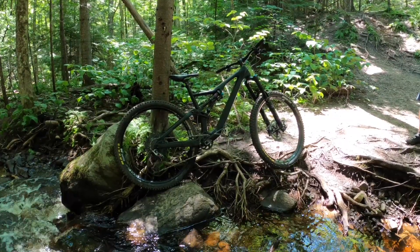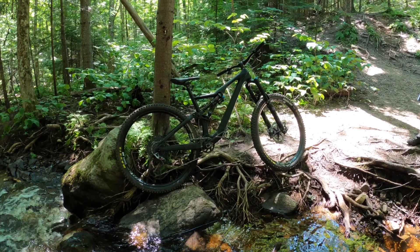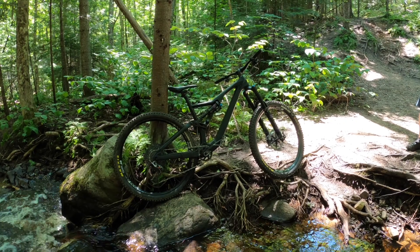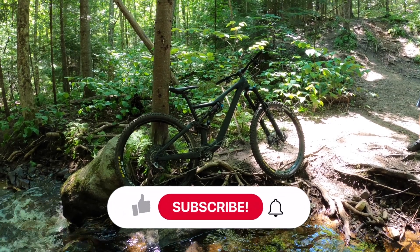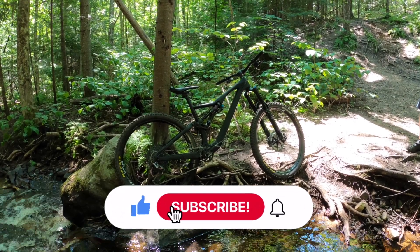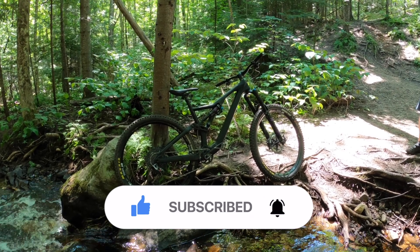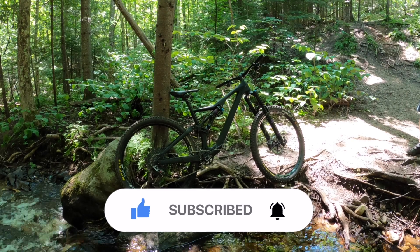So that's the new bike comparison between the 2021 Specialized Enduro Comp and the 2021 Orbea Rallon — both awesome bikes. If you like this style of video, please give it a thumbs up. I'll be doing more of these comparisons, so subscribe and hit the notification bell to know when they come out. Hope you're having a great season so far — see you out on the trails. Take care.